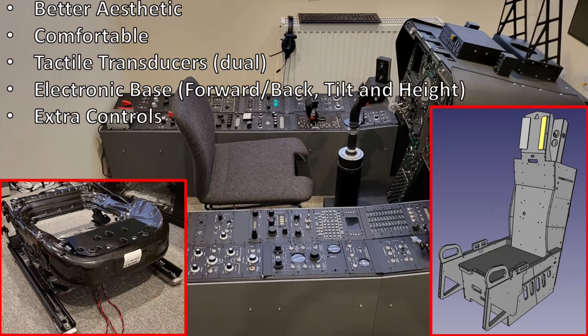So the point I'm at now, at the end of this preparation, is clear on the scope of the build. The new seat will have a better ACES 2 aesthetic, be more comfortable, have two tactile transducers, be mounted on an electronic base, and have extra controls. The task before me now is to take Flim's plans — seen as a render on screen — and adapt that design so it marries up to the electronic base. It'll be this adapted design that I'll share in detail in the next video. Thanks for watching, I'll see you in the next video.